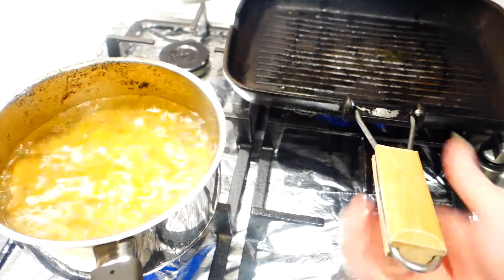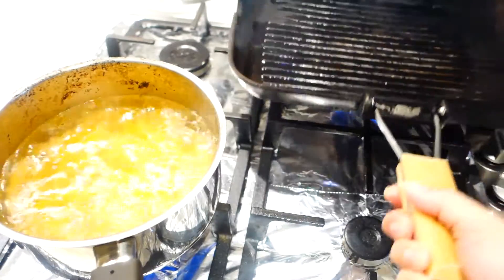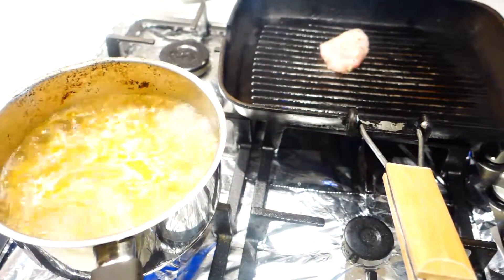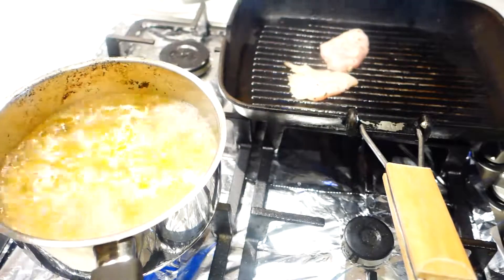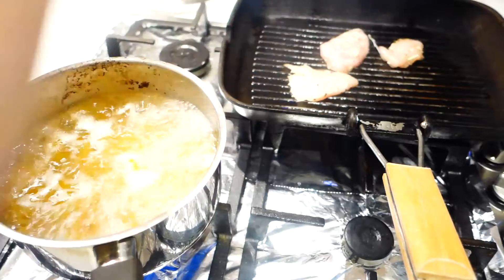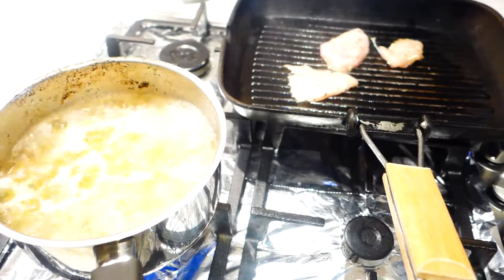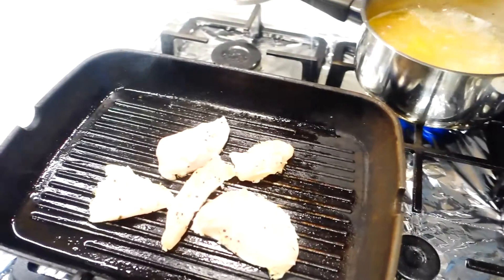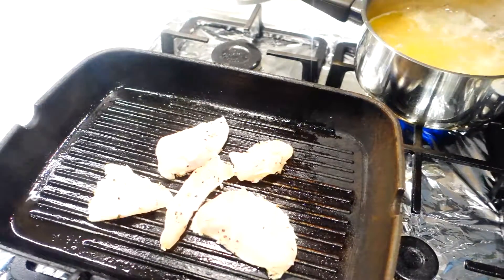Drizzle some olive oil into the grill pan, then you can start cooking the chicken. I started with the pasta first because the pasta is going to take way longer than the chicken — the pasta will take about 12 minutes and the chicken will only take a maximum of six minutes.